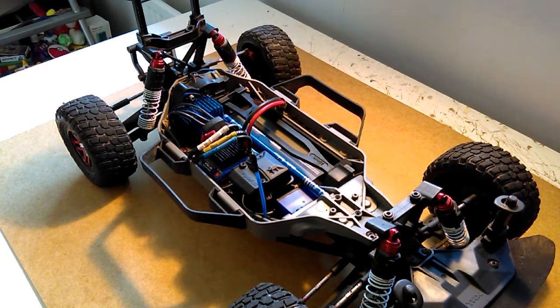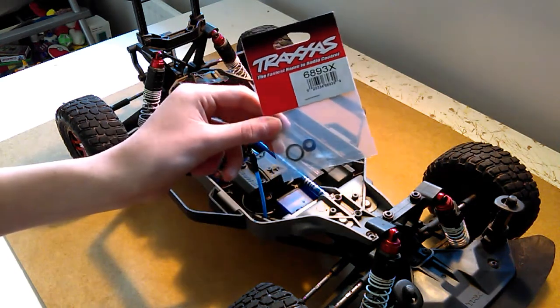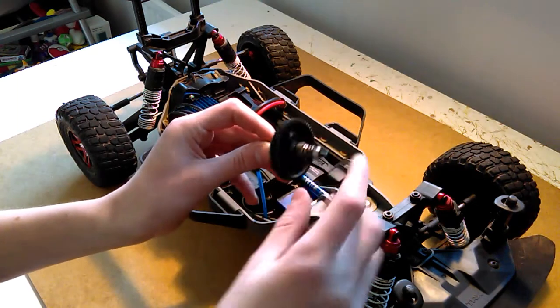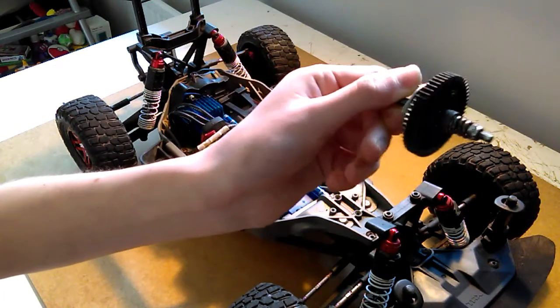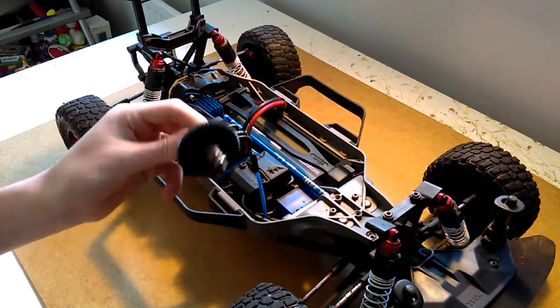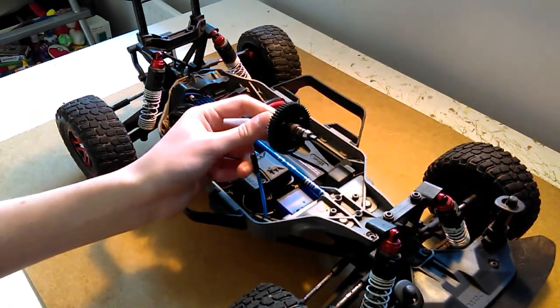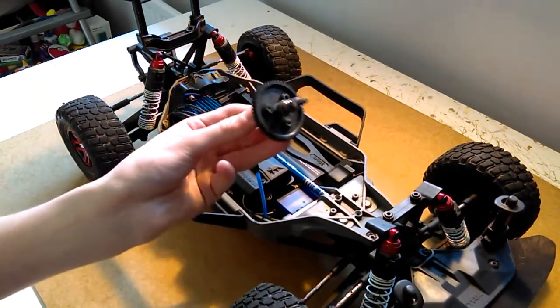Hello, and in this video I'm going to show you how to replace the stock Traxxas Bearing Adapter that goes on the spur gear with this aluminium upgrade one, and it also comes with a bearing. That's a good upgrade because I currently don't have a bearing on there — the bearing destroyed itself. So instead of buying a new bearing I've decided to buy the adapter in aluminium as well, which will make it stronger when running on LiPo batteries instead of the stock battery.